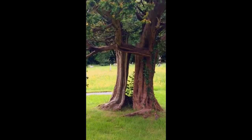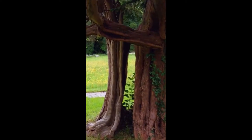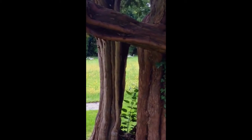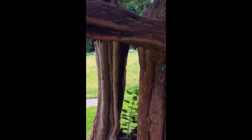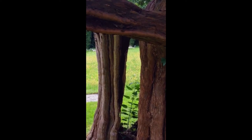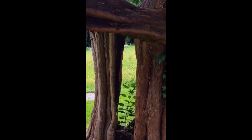With a tree like this, you could have a ceremony where you get inside the tree and then come out — it'd be like a rebirthing ceremony, a rebirthing from nature, a rebirthing in nature perhaps.